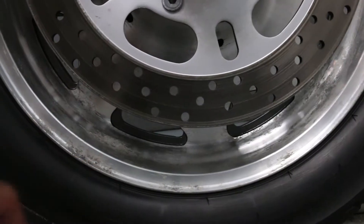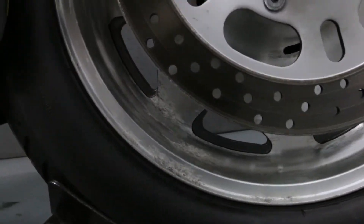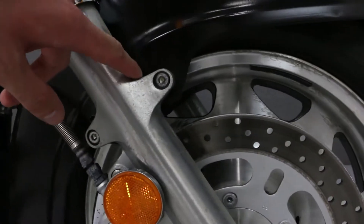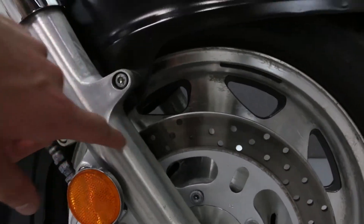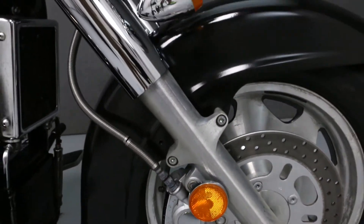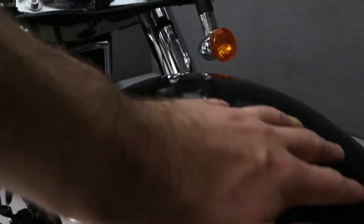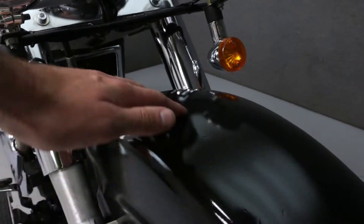There is some noticeable wear on the front wheel. You'll notice some pitting and weathering on the front forks. The front fender has been repainted and you can see it when looking closely.